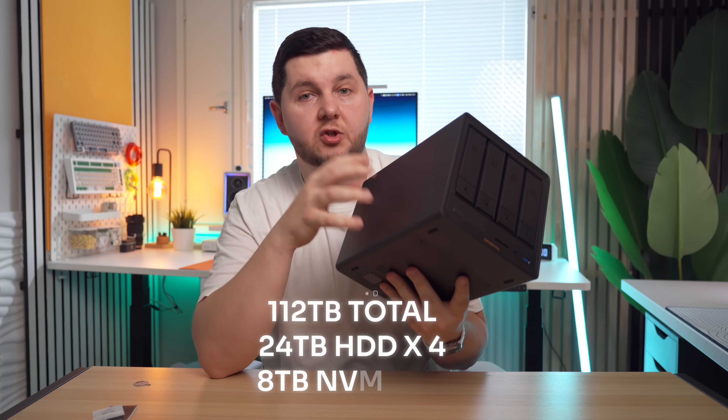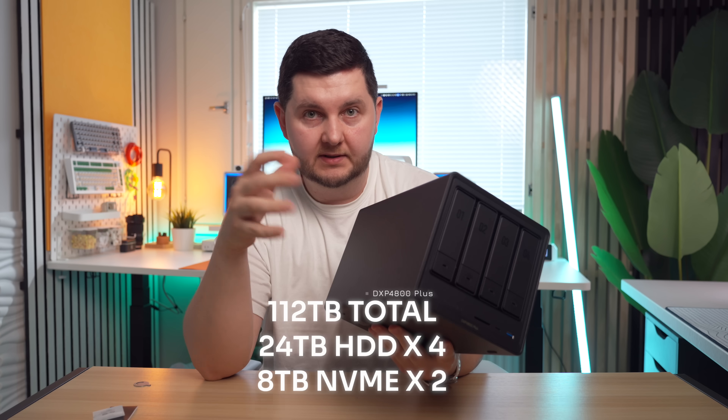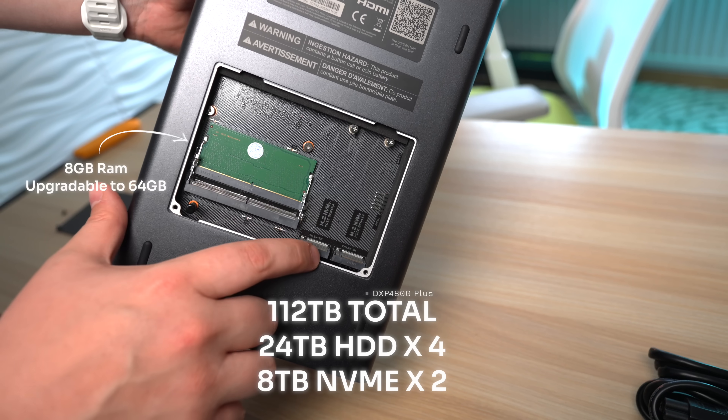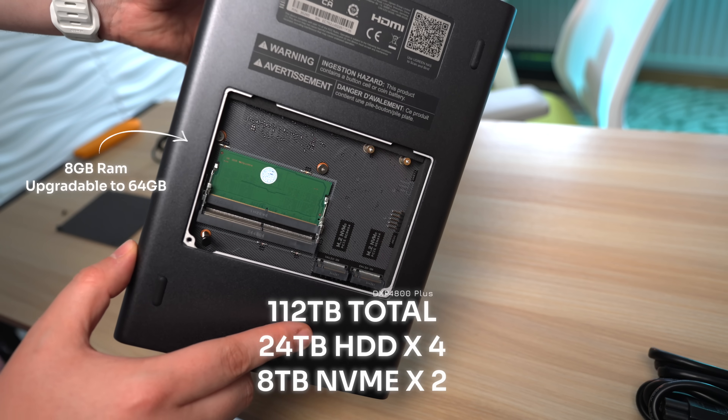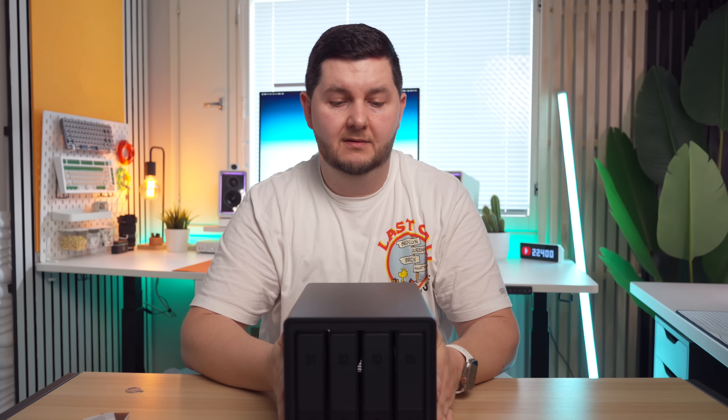You can actually have 112 terabytes of storage in this unit for your own personal backup. You've got four slots on the front which can each house 24 terabytes, and then using the two NVMe slots they can each house eight terabytes as well — so that is plenty of storage.